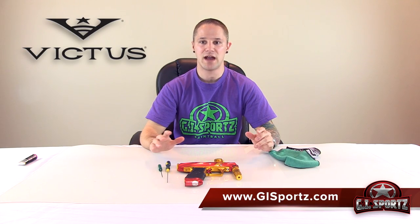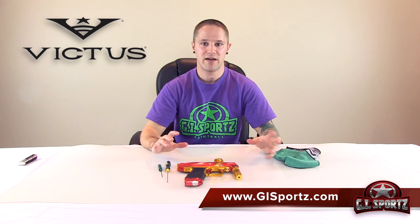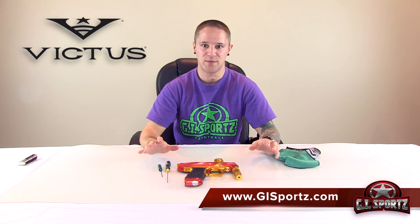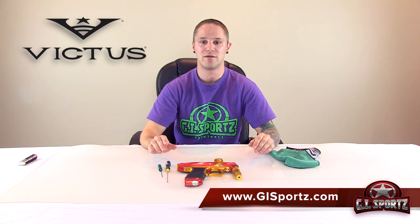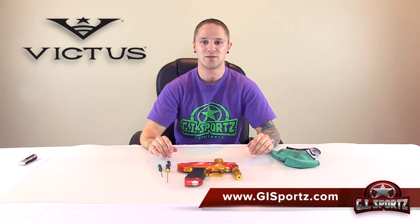And we're done. This covers all the basic maintenance you're going to need on a day-to-day level with your GI Victus. I recommend you do this every time you play so your Victus is running at optimum performance all the time. If you have any questions, be sure to visit gisports.com or email tech at gisports. Thank you.